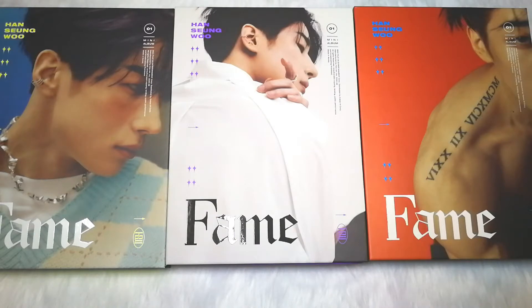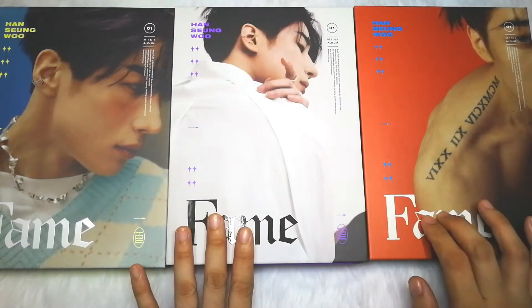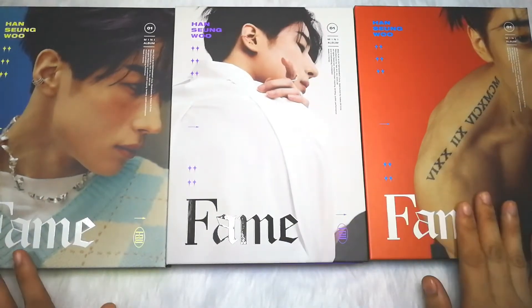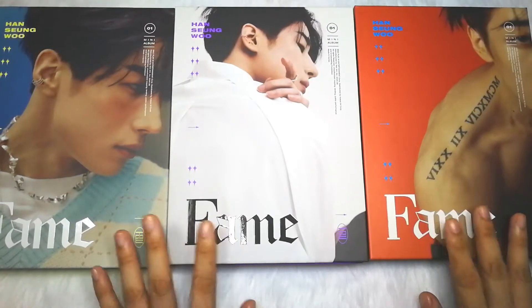Hey guys, you're back on my channel. This is Andy Wonders and today we're going to unbox the first solo album of Han Sung Woo from Victon. There are three versions. The album title is based on Sung Woo's name — his last name Han, and Sung Woo. The three versions represent different personalities: the cute version, the dandy version, and the sexy version.